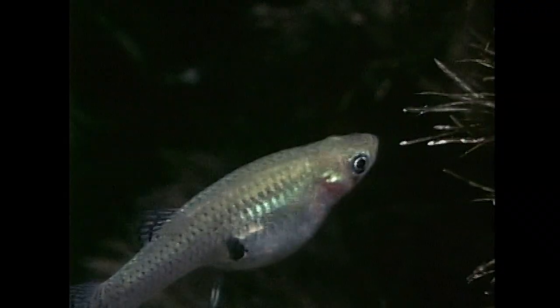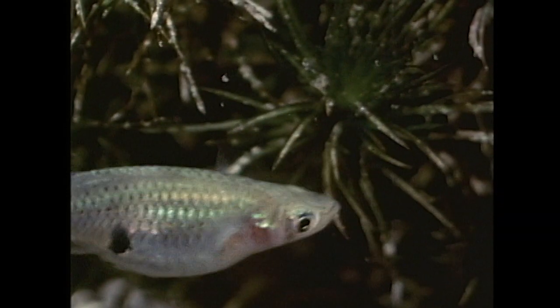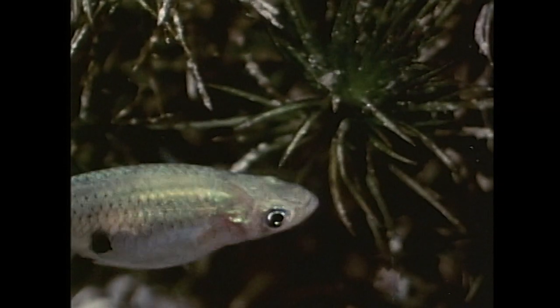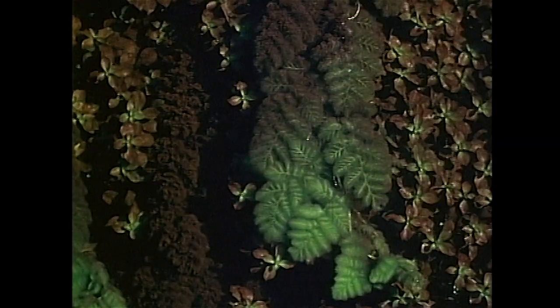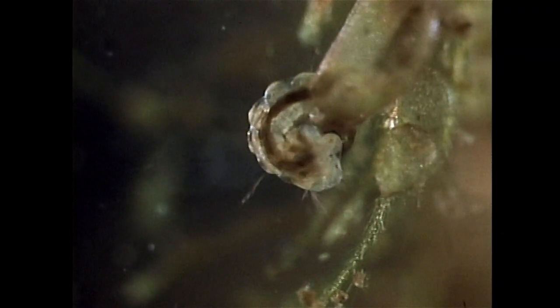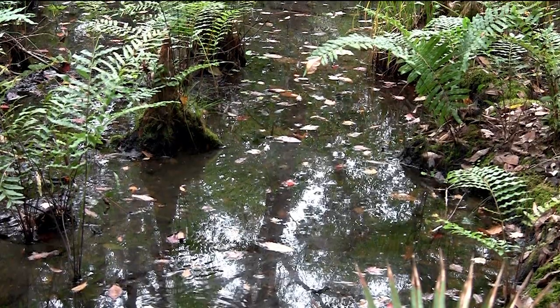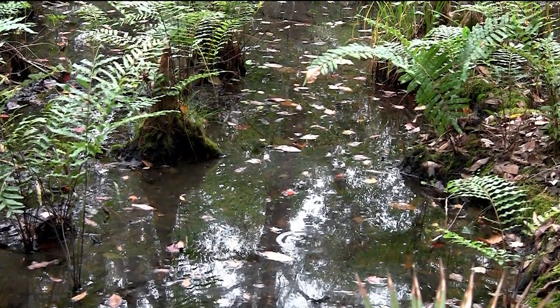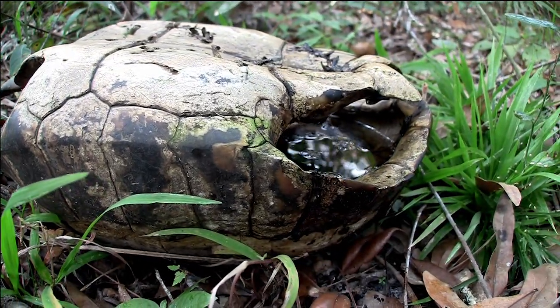In the Everglades, the mosquito fish Gambusia is famous for picking off the larvae. A carnivorous plant called the bladderwort can also capture and digest mosquito larvae. In nature, water stagnates in drying pools — even an old tortoise shell can collect water.